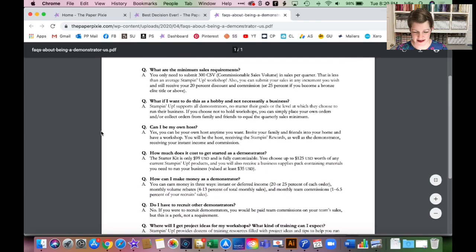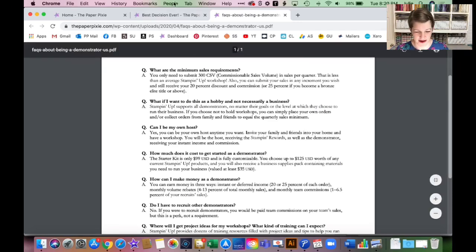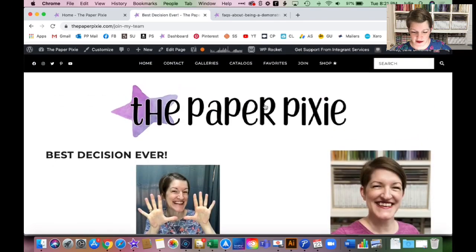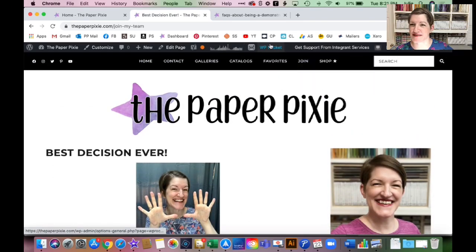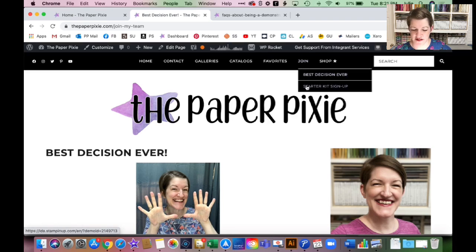I welcome hobbyists — I call them happy shoppers or enthusiasts, and I am still one myself. I'm my best customer. On that page you'll also see a big purple 'Join My Team Today' button at the bottom. Tomorrow is actually a great day to join because you can add those 15%-off discounted stamp sets from the flash sale to your starter kit. You can also go directly to the starter kit sign-up page by clicking 'Join' and then 'Starter Kit Sign Up' in the menu.